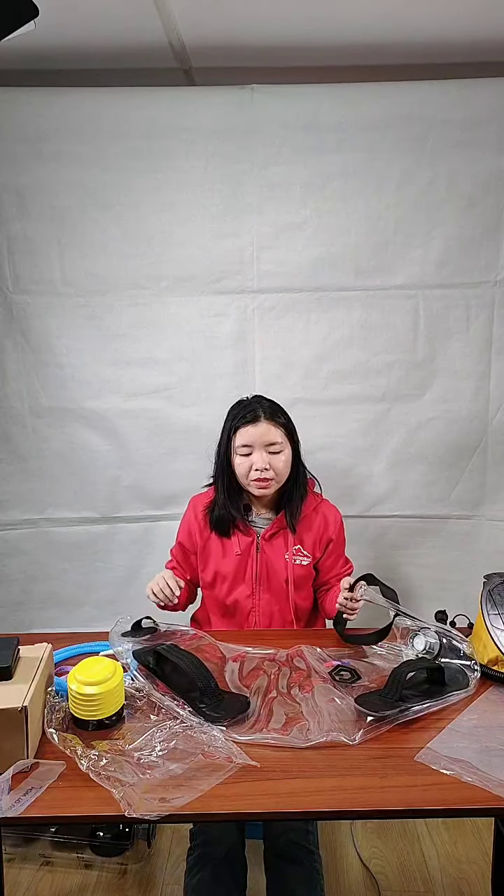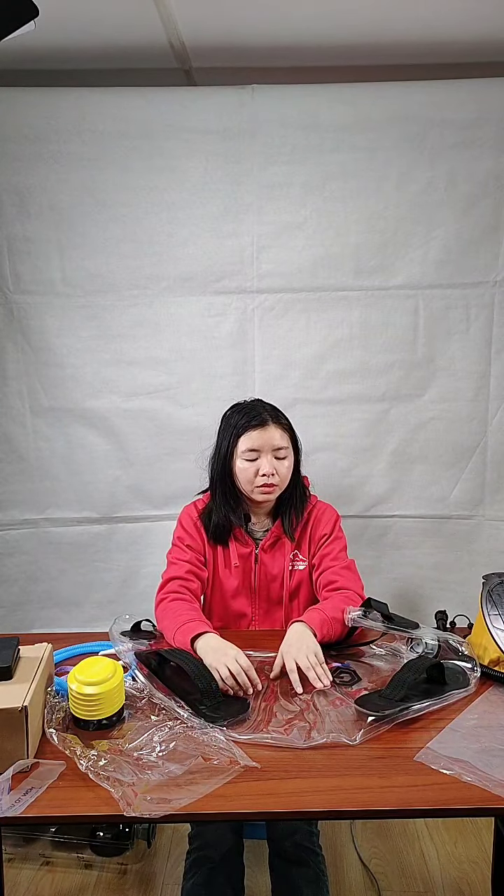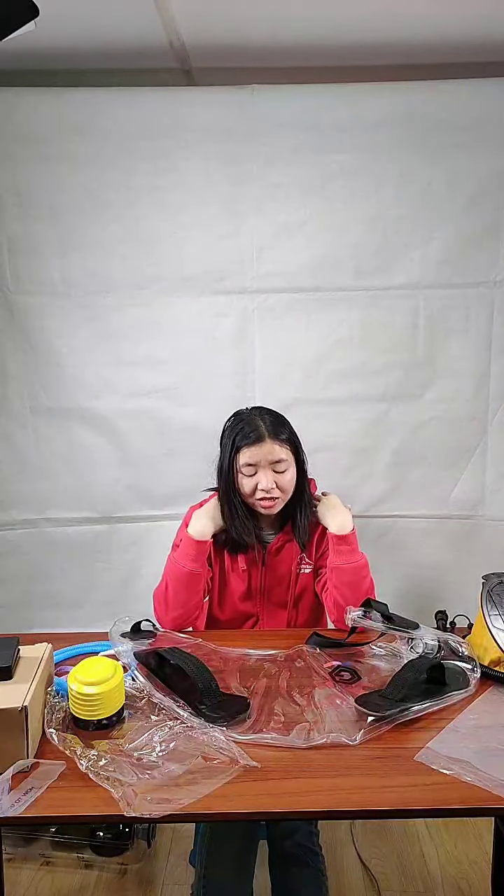We only have one size for this boulder bag. For customization, you can choose the PVC color, the handle color, and your logo. You can't change the size much because you need to wear it around your neck to use it — this size is the most suitable for that purpose. Making it bigger or smaller would affect portability.